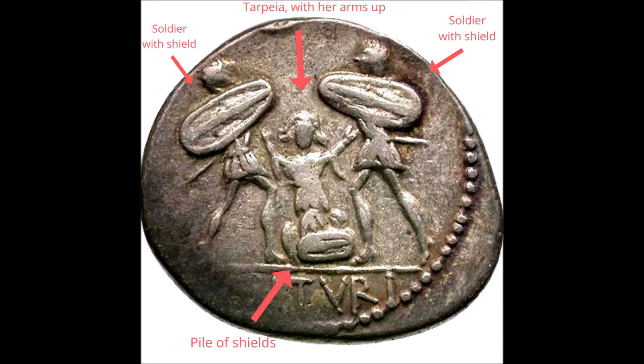And here we see the reverse of a coin — again from the time of the Republic, 89 BCE. We can see Tarpeia in the middle, her arms out, her hair kind of wild, and she's fighting off two soldiers who are about to throw their shields at her and kill her.